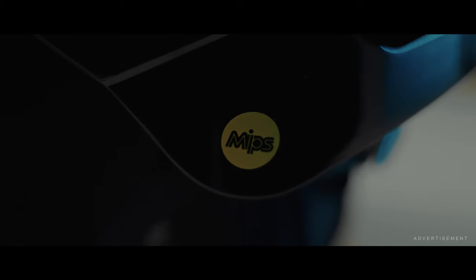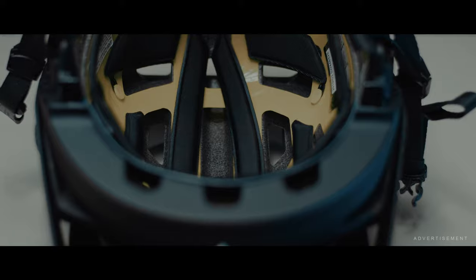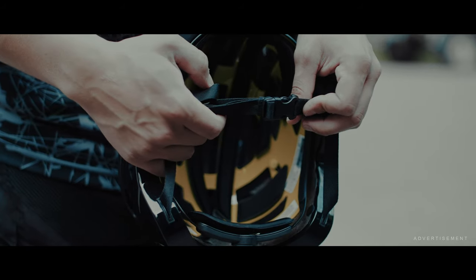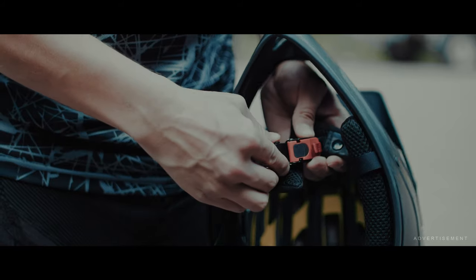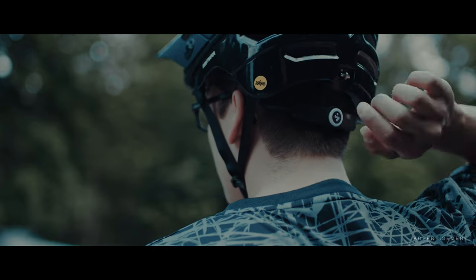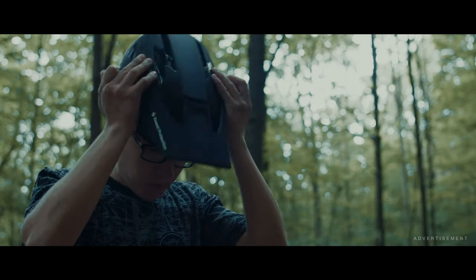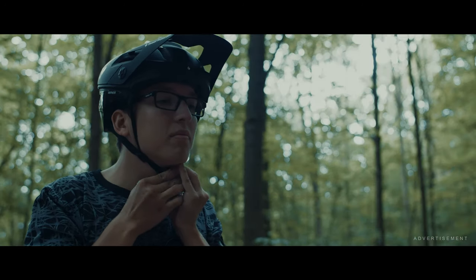The MIPS technology provides optimal protective effects — rotational forces are absorbed and discharged on impact. The helmet is secured with clip fasteners, and the half shell and full-face use different closures. By turning a reel on the back of the head, the size can be adjusted as needed. All pads inside the helmet are also changeable.